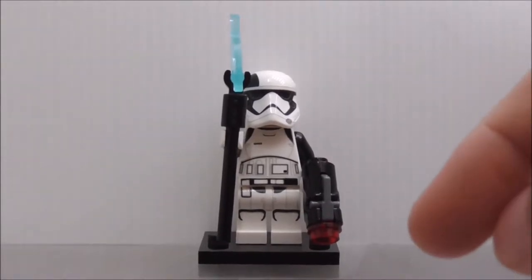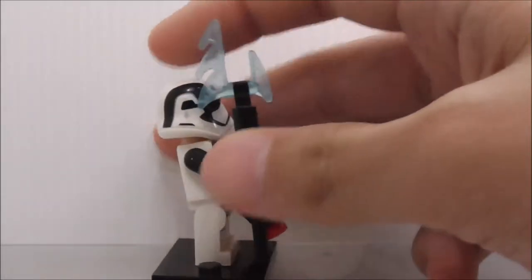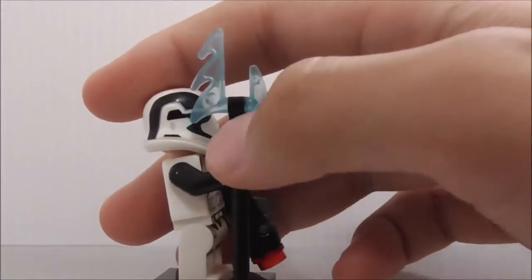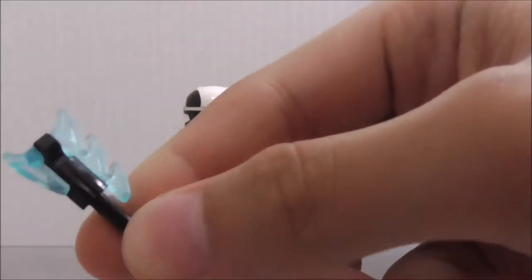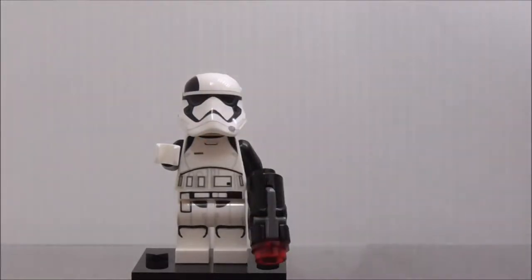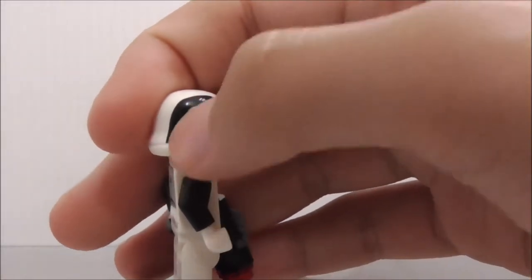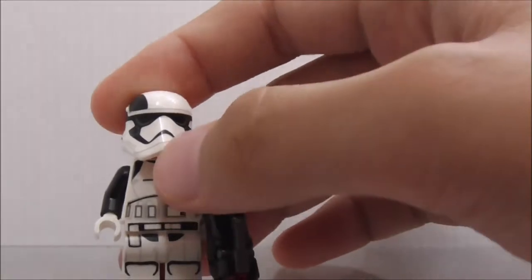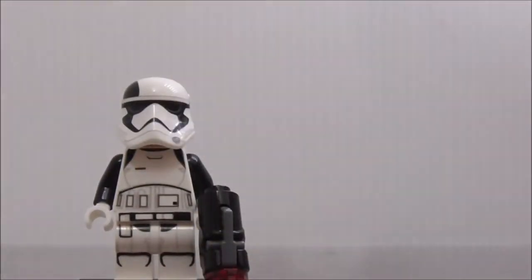The final figure is the First Order Executioner Trooper — there are two of these in the set. He's armed with a stud-shooter and also has this axe piece with a blue element. You can turn it down to make it look more like an axe. The helmet has new printing with a black strip to indicate he's the Executioner Trooper. The line is thinner compared to the original stormtrooper helmet.